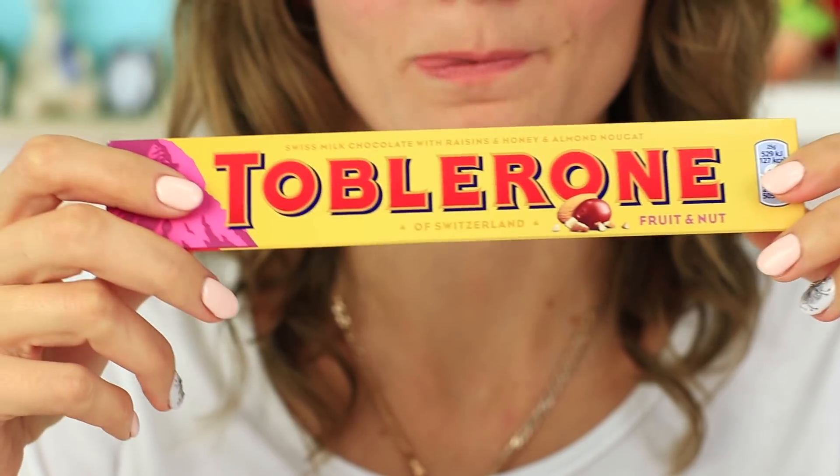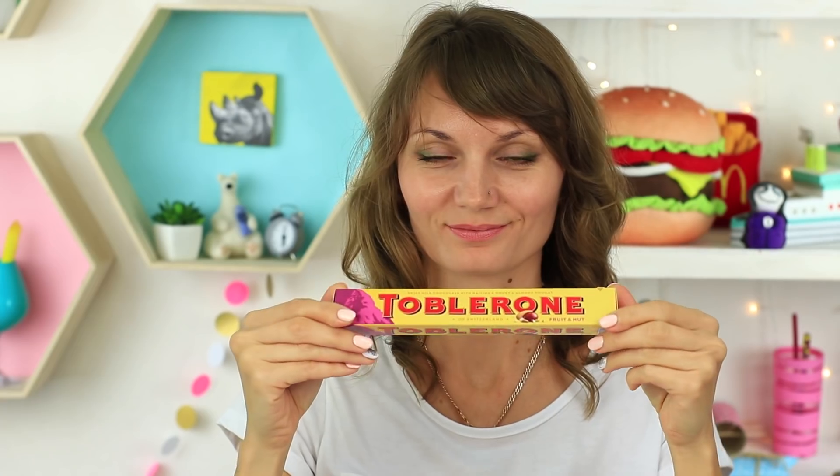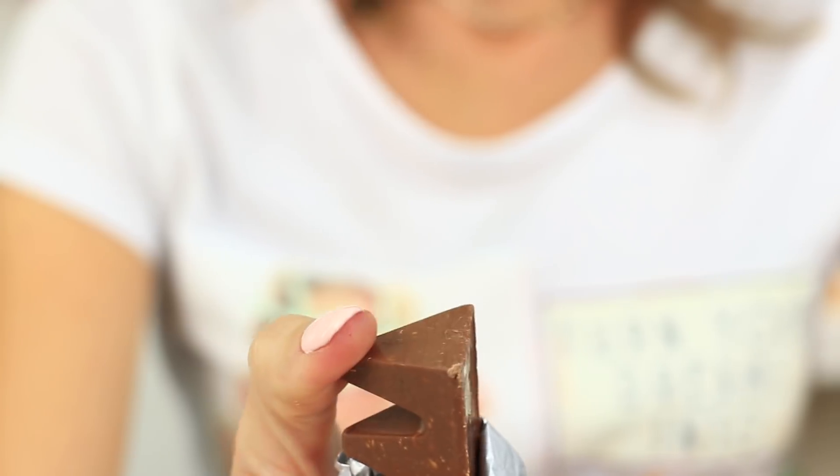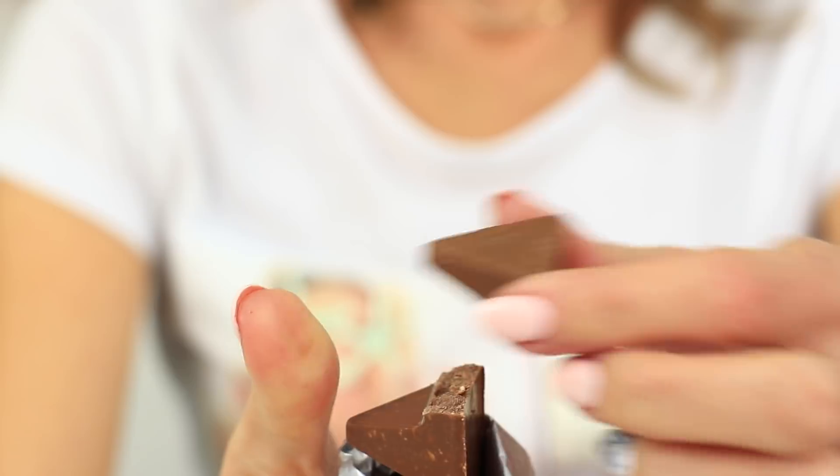Toblerone chocolate is a sweet treat. It's so tasty, milky and triangular. How to break it the right way? Take off the wrapping. Press the top of the triangle and get the chocolate broken into portions. It's quick and easy.